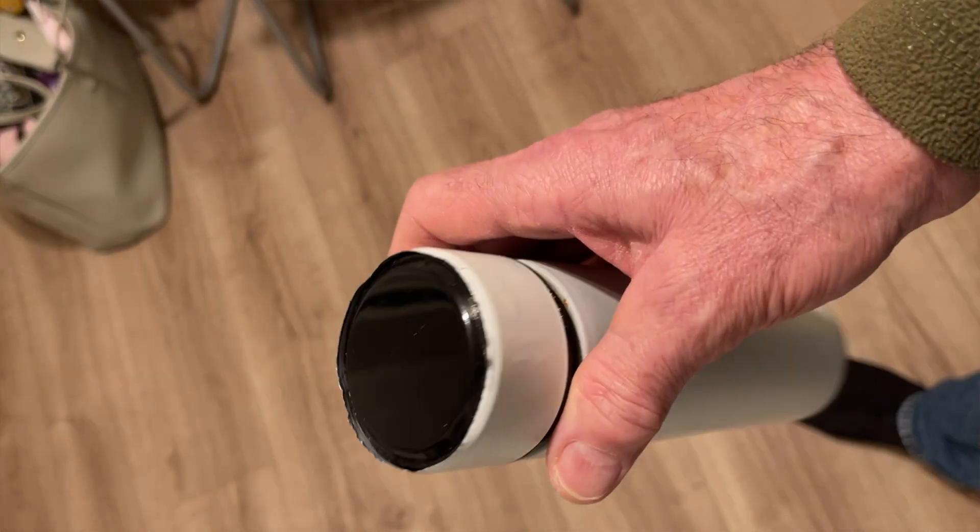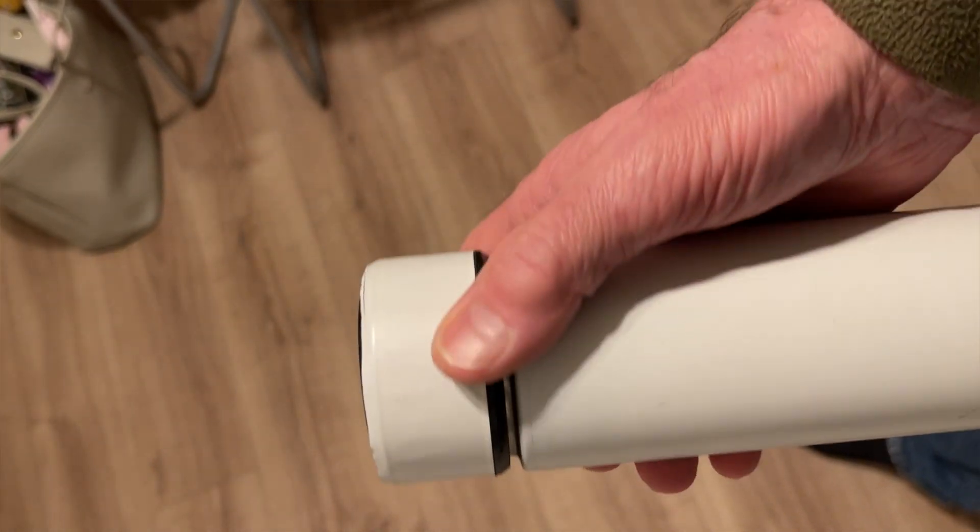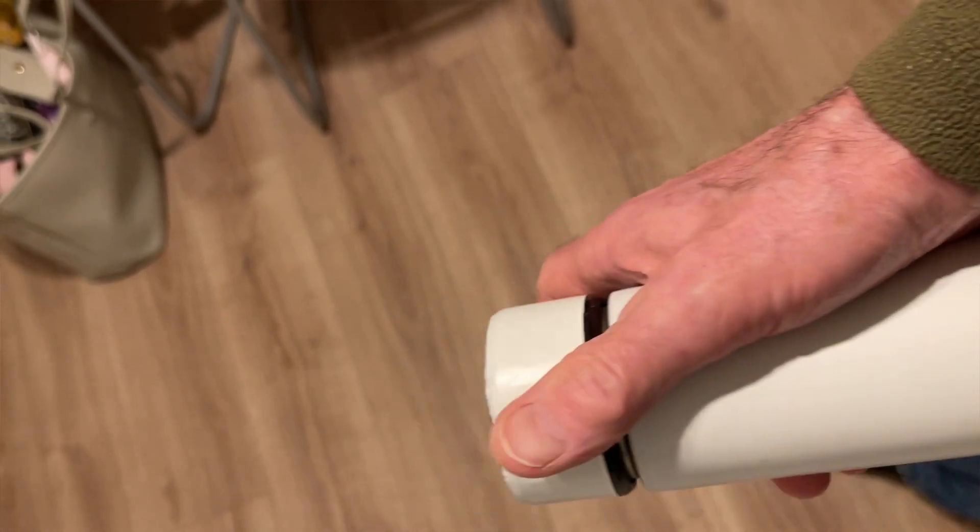The flasks are really cheap to start with but it seems a shame to lose that function. The flask itself is pretty good.